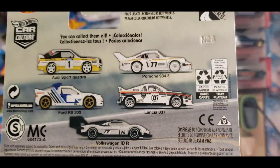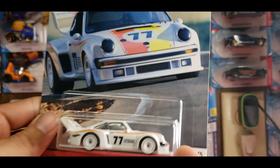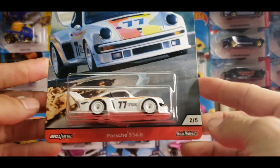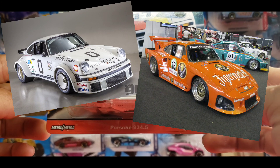I saw all these on the pegs but I decided on the Porsche 934.5. The reason why it's called a 934.5 is that it's actually a mixture of two models — the Porsche 934 as well as the Porsche 935.